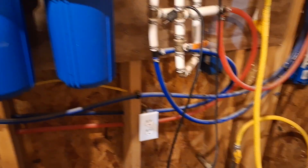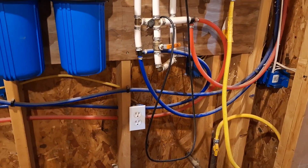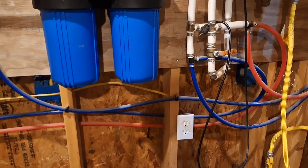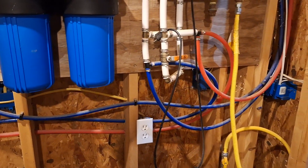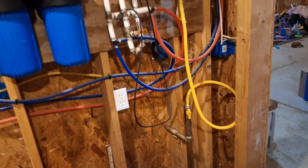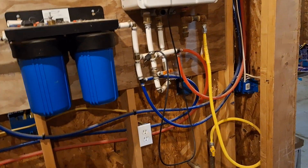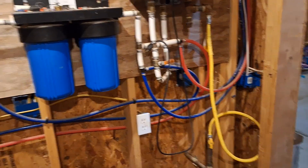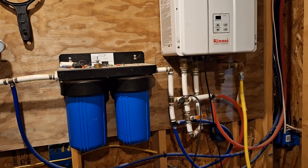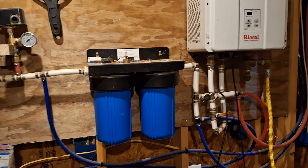These two lines split in two directions — one goes toward where the bathroom sink will be (not installed yet) and to the washer box. The other goes to the bathtub, and on the other side of that wall from the tub is where the kitchen sink will be. The red lines split the same directions, and the other blue line is the one going to the toilet. That's our water system.